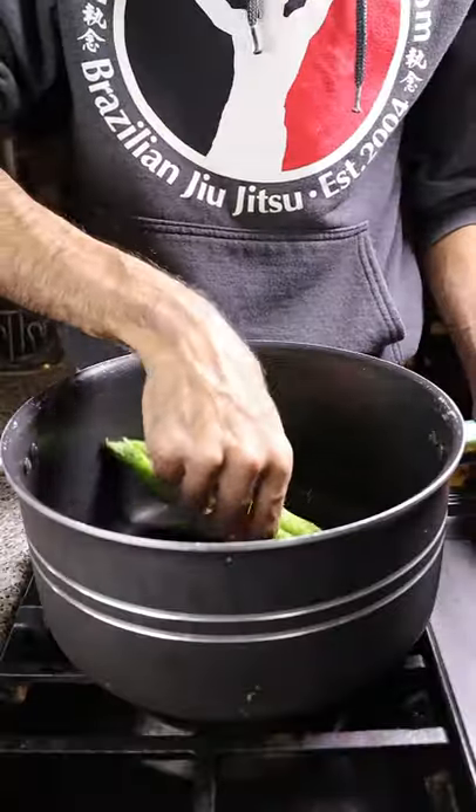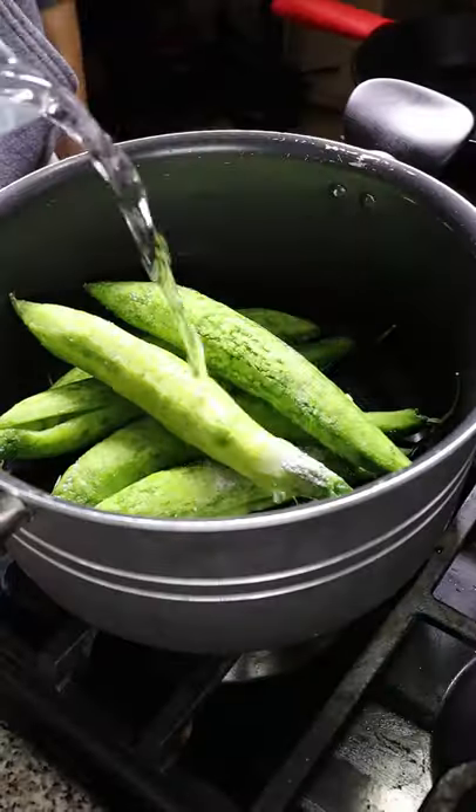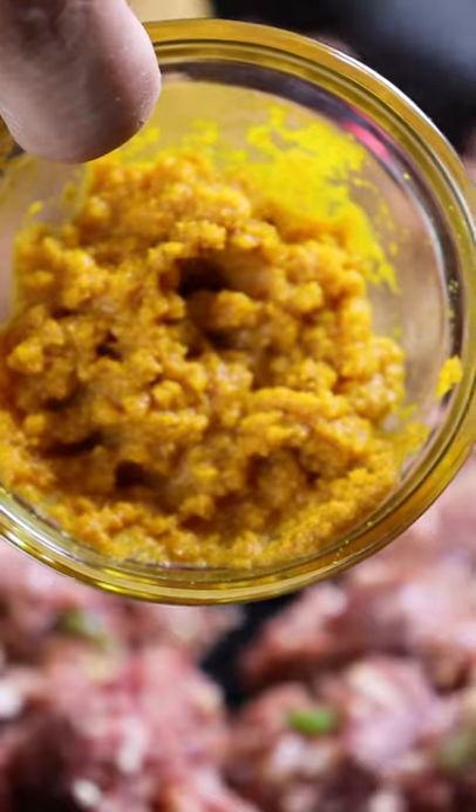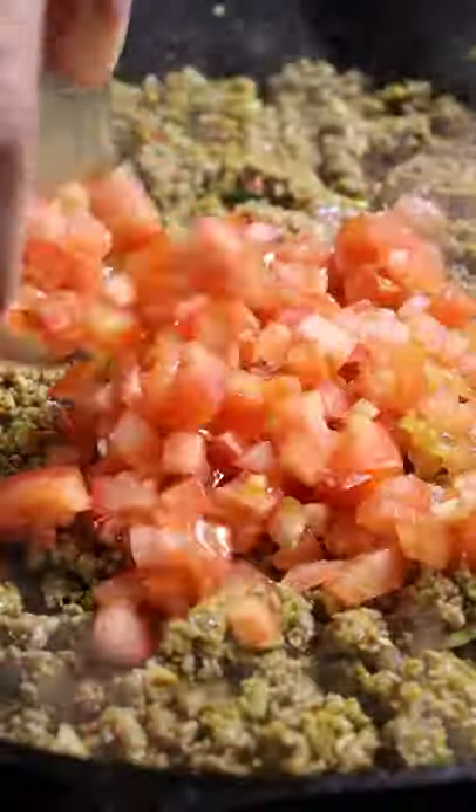Then you can place your bitter melons in a pot and cover with water along with salt, and leave this on high heat for about 10 minutes. Then in a separate pan, you can begin browning up your beef. You can also add a paste of ginger, turmeric, and garlic, and your tomatoes.